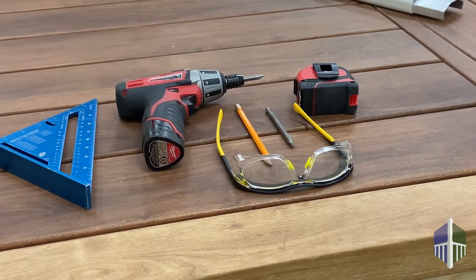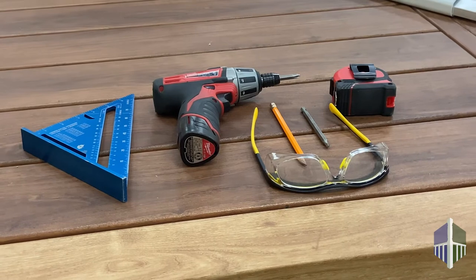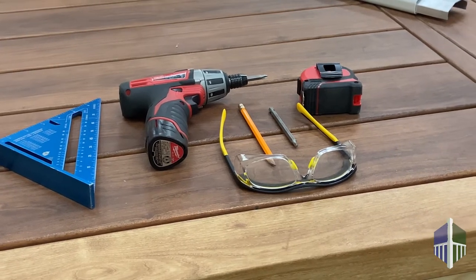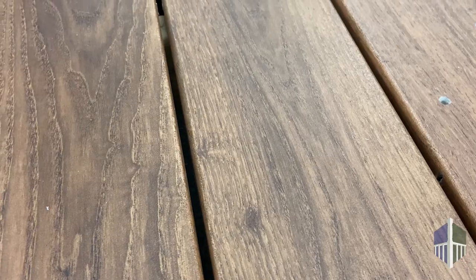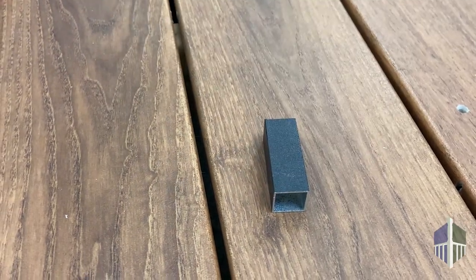Before you install the Lincoln adjustable gate, you will need safety glasses, a pencil, tape measure, drill, power miter saw, and a speed square. Also, we recommend cutting a 3 inch scrap piece of baluster — you'll see why in a minute.